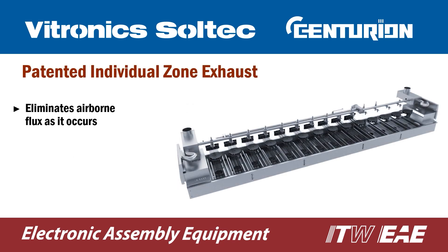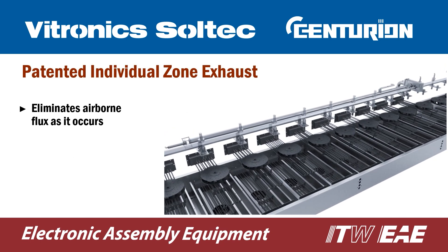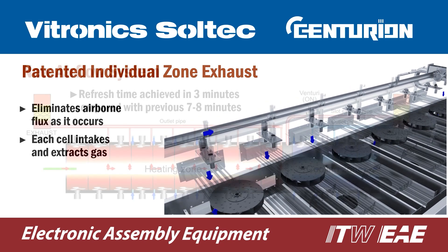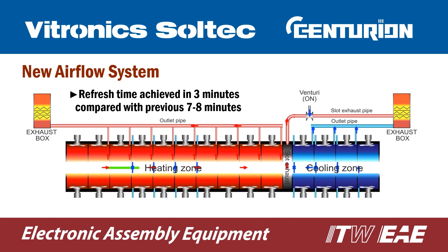The Centurion Airflow System with patented individual zone exhaust is designed to extract airborne flux as it occurs. The new system isolates the heating and cooling section of the tunnel with an additional Venturi, reducing refresh time and maintenance time and giving us the cleanest tunnel in the industry.